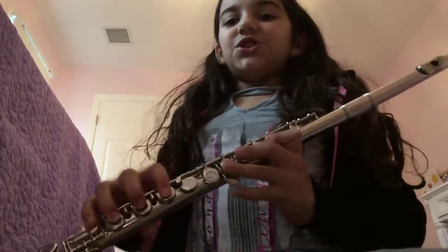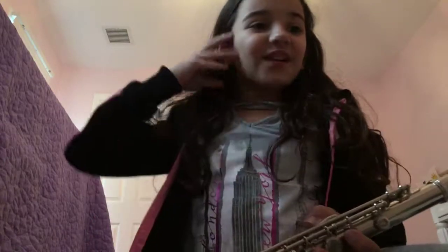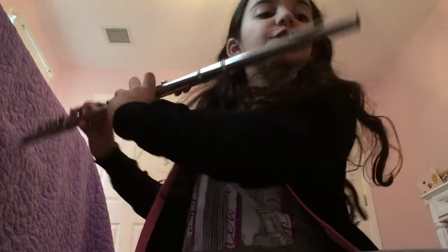Now I'm going to play G, B, E, F, G, G, E, C, D, E, E, F, G, B, E, F, G, G, E, C, D, C, E, C. It's long.